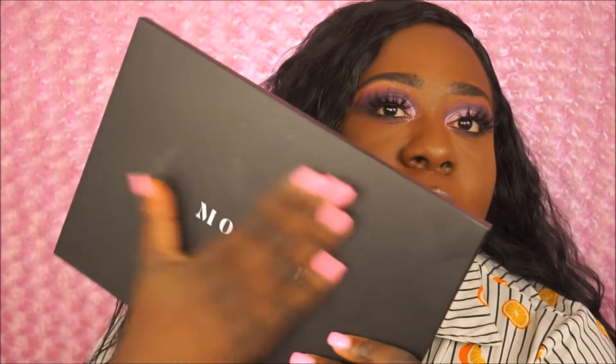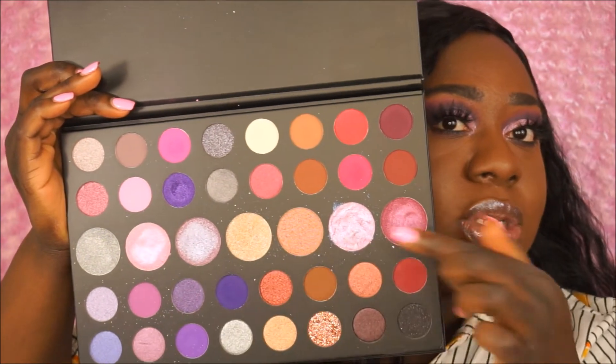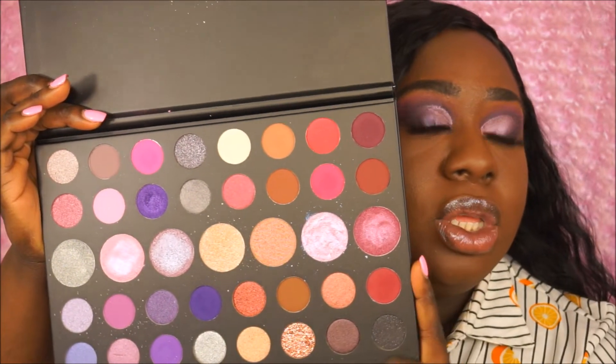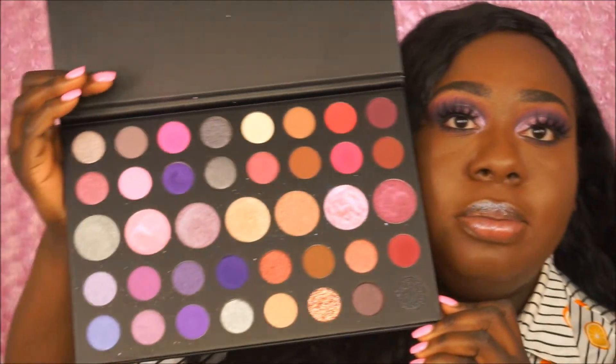This palette retails for $35 for 39 wonderful shades — I definitely think that is a great deal. The packaging is just a cardboard, black, just sleek, very smooth palette. It says Morphe on the outside. On the inside it says hashtag Morphe Babe. It doesn't come with a mirror, and it does have these bigger shades they're calling silk toppers, which you can use on top of shadows or as a highlighter for your face.